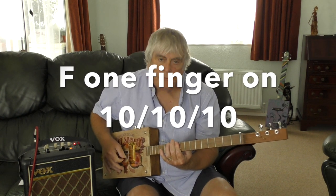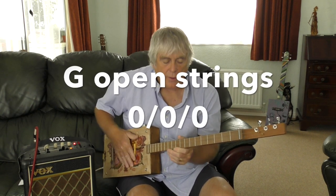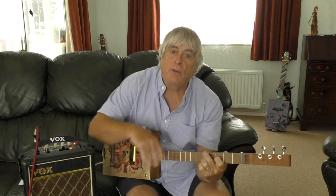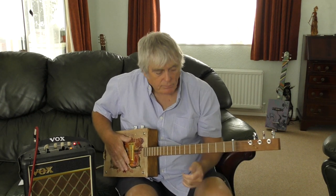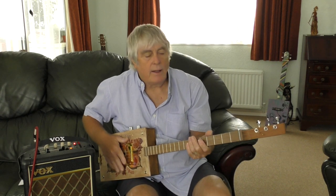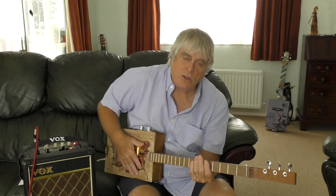You could also play the F as a one-finger shape down here, and play the G open. So instead of doing the F up here in the triangle shape, if you can't manage that, you'd do it down on the tenth fret. And the G you'd play open. It's a great song with lots of verses — perfect for busking or playing at the pub, and everyone loves to sing along to the chorus.